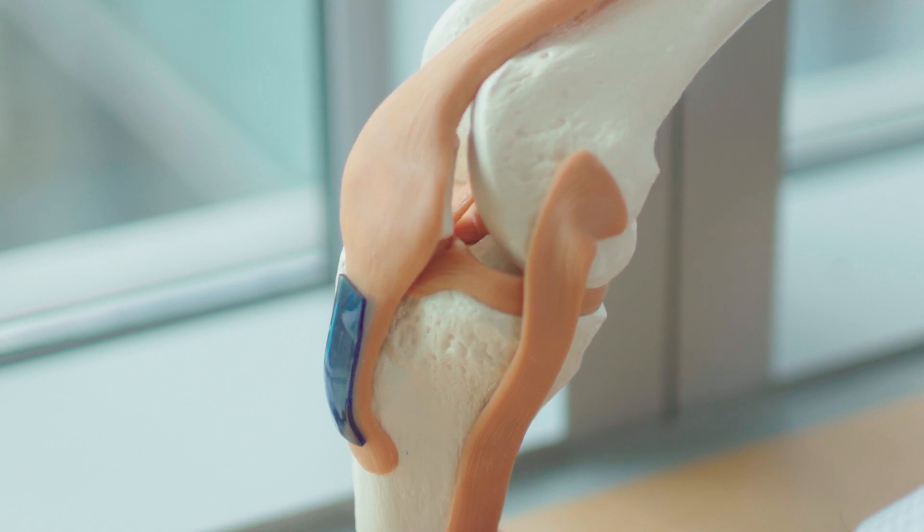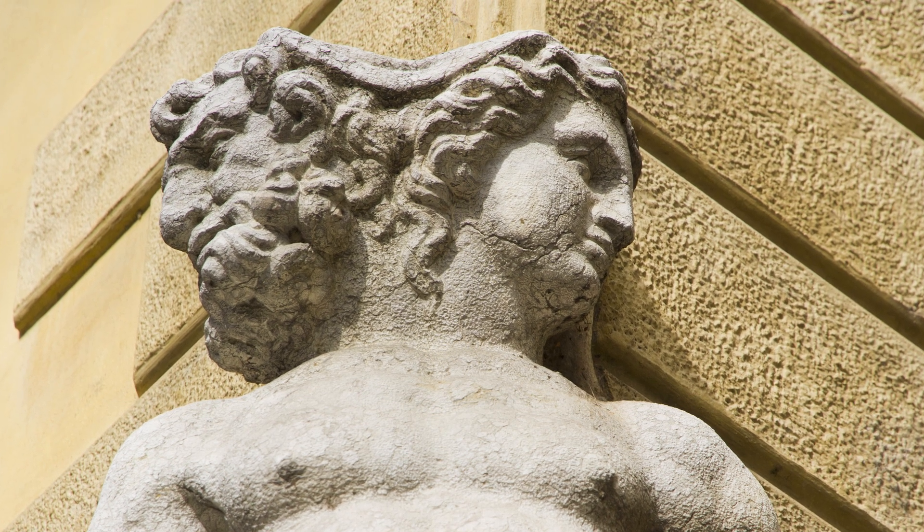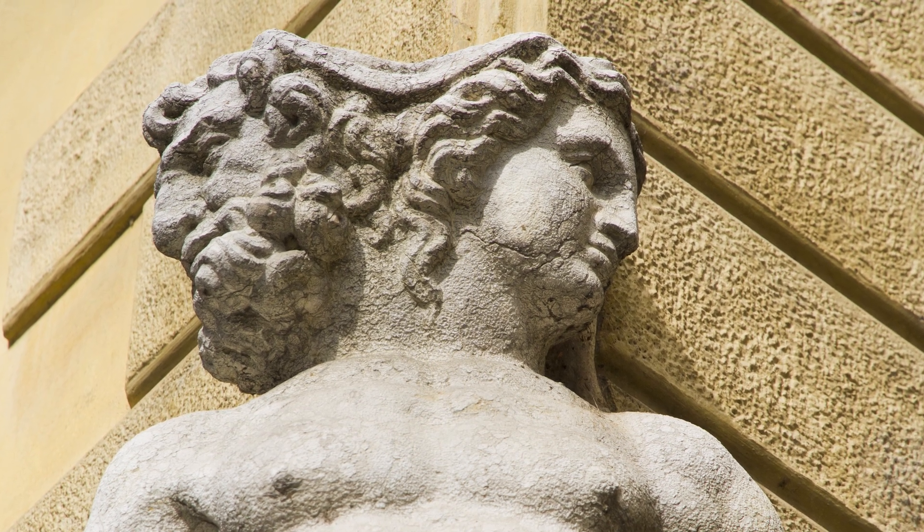It's really for these reasons that we named the technology after the Roman god of beginnings and transitions, Janus, who is depicted by having two faces.